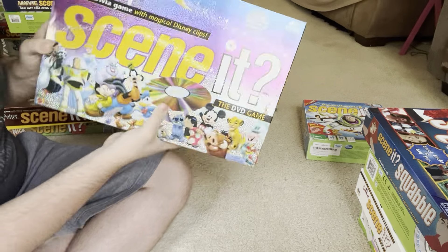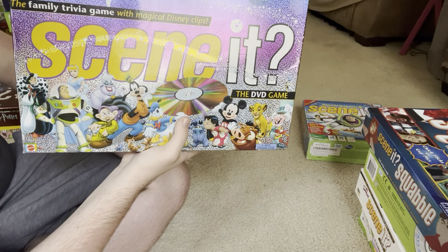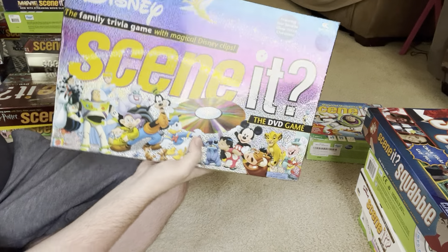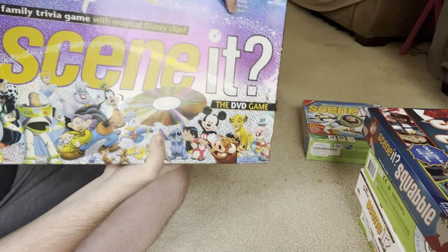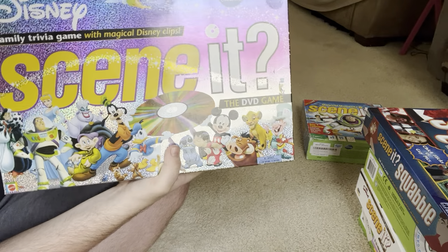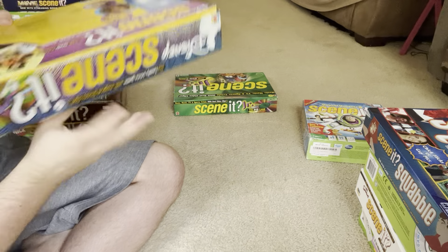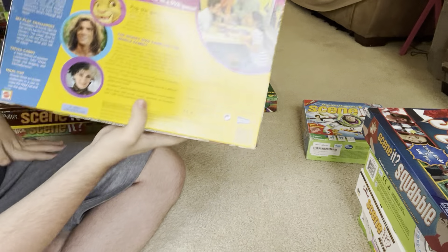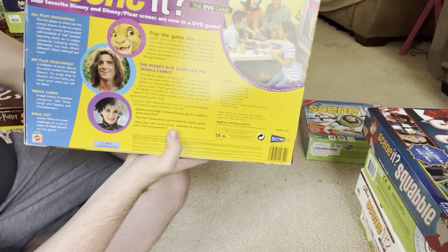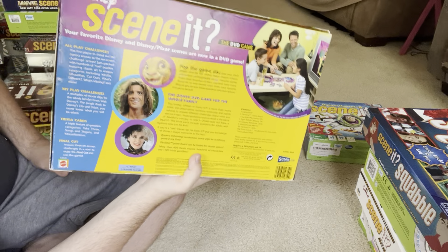This next one is Disney Scene It. I already showed a Disney Scene It technically, but that was Disney Channel Scene It — this is just Disney Scene It, like Disney movies. Up here there's a little thing that says featuring your favorite Disney Pixar characters. In case you couldn't tell, I'm a pretty big Disney fan. Disney Scene It is a classic Scene It game for me — it's pretty nostalgic.